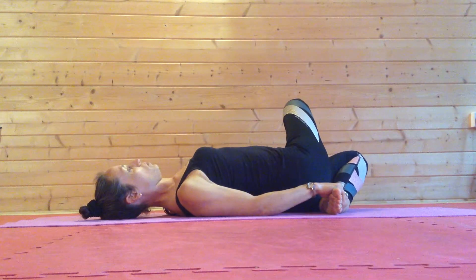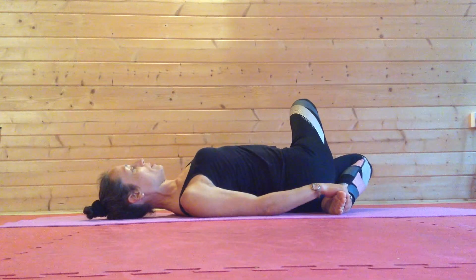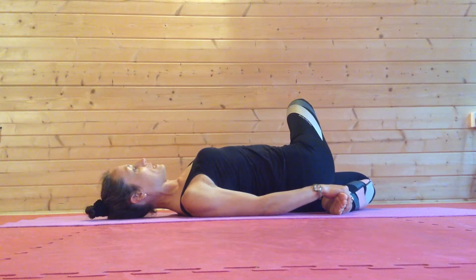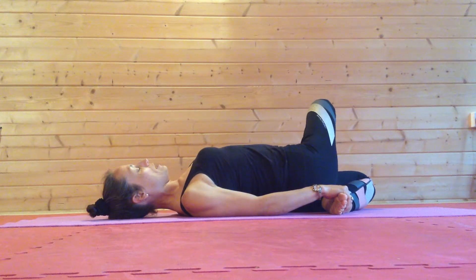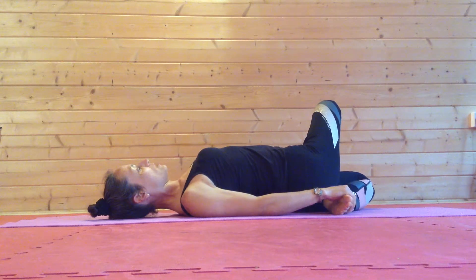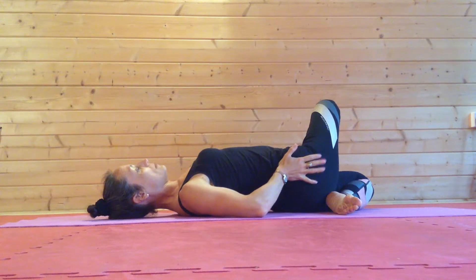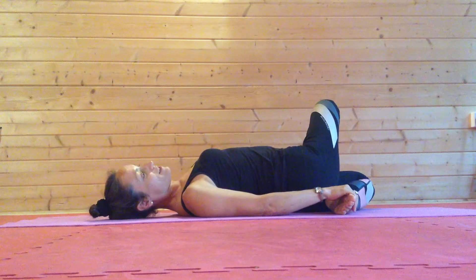From here, notice I pull my shoulder blades down my back, so I'm lifting my breastbone, pressing the bottom knee into the floor, pressing the top knee away to help initiate some stretch around stiffness and tightness around this glute and hip.